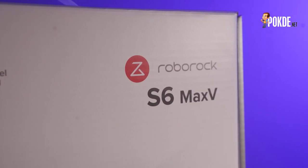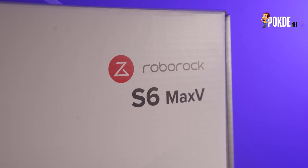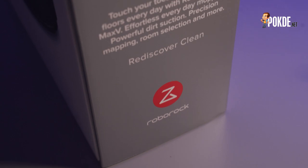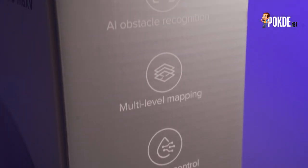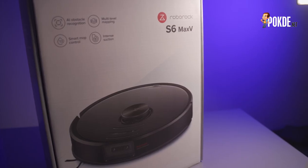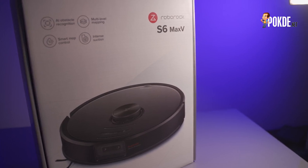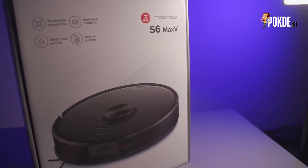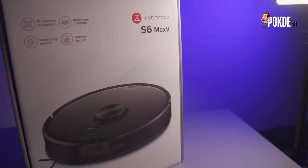Hey everyone, Marshmallow Man here. Today we'll be talking about the Roborock S6 Max-V, the flagship of Roborock's cleaning robot line. Roborock is the ODM for many cleaning robots out in the market, and their flagship is jam-packed with many features. The S6 Max-V features a unique, one-of-a-kind camera setup — this is the first time we're seeing an actual camera on the robot itself. Join us in this review as we explore the Roborock S6 Max-V, the cleaning robot with eyes.